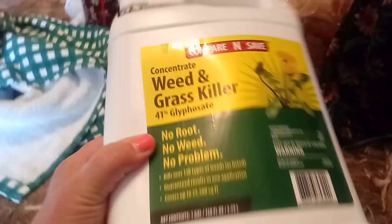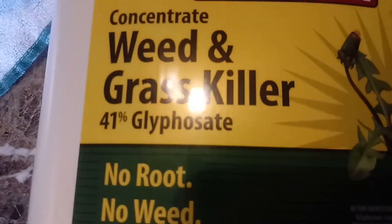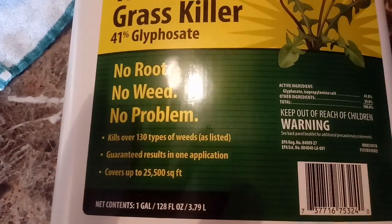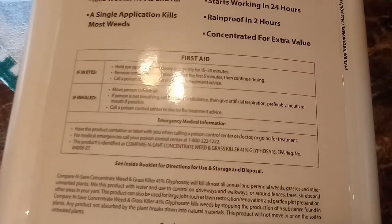This is supposed to be the best weed killer because it's got 41% concentrate. There's all the warnings and first aid info on it. It says use one and a half ounces, which is three tablespoons of this to a gallon of water.